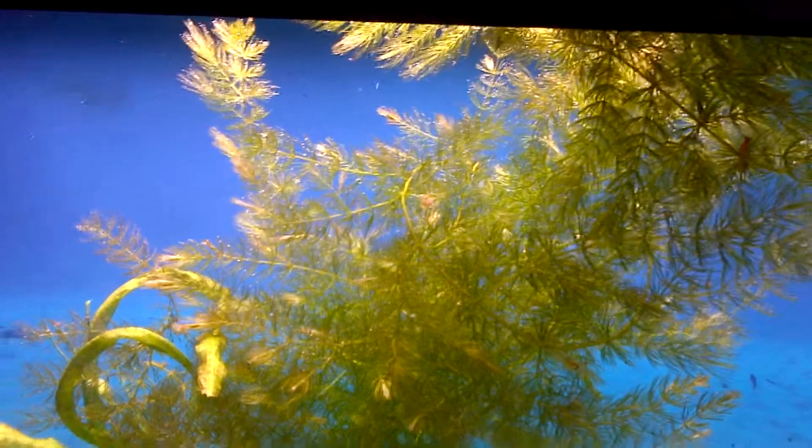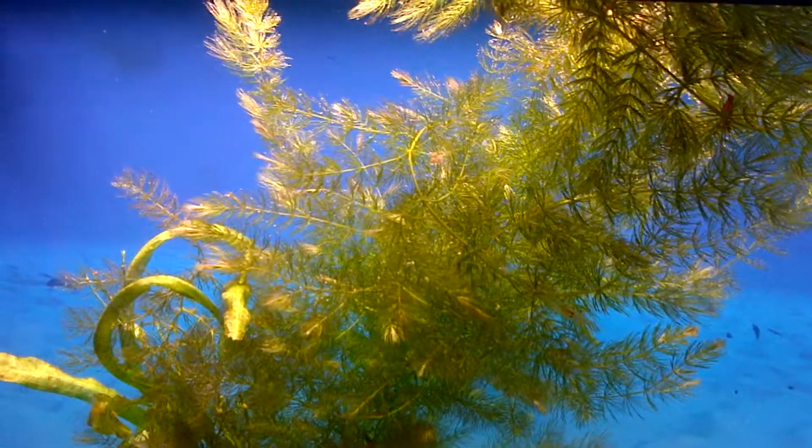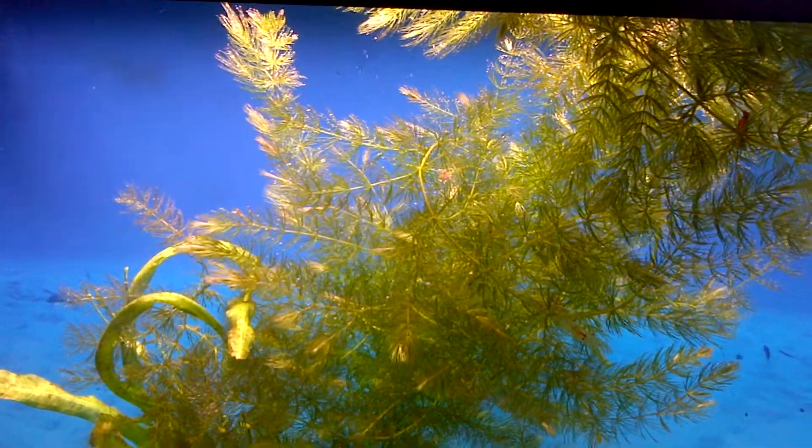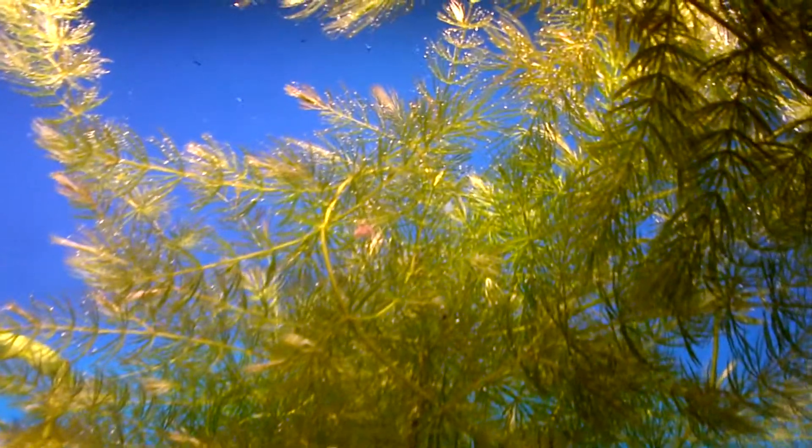This is my hornwort plant and my CO2 injected aquarium purling oxygen off into the water. See all the little bubbles?